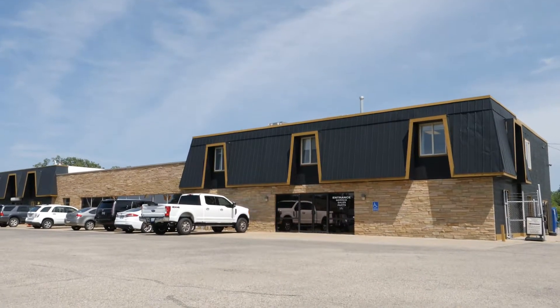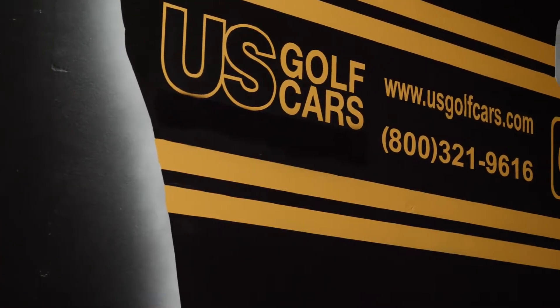Hello and thanks for joining us. I'm Todd Cowan with Flow-Rite Controls and I'm here today with Crown Battery. We're on-site at U.S. Golf Cars in Caledonia, Michigan. We're here today to discuss the importance of using a single-point watering system to take the guesswork out of your battery maintenance.